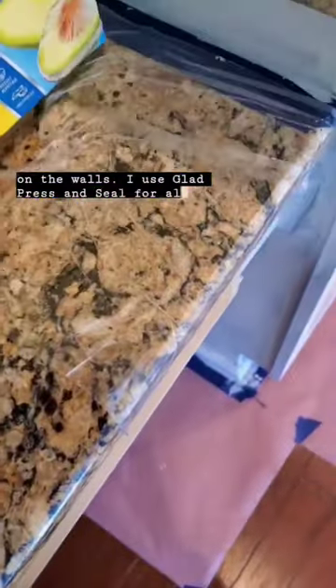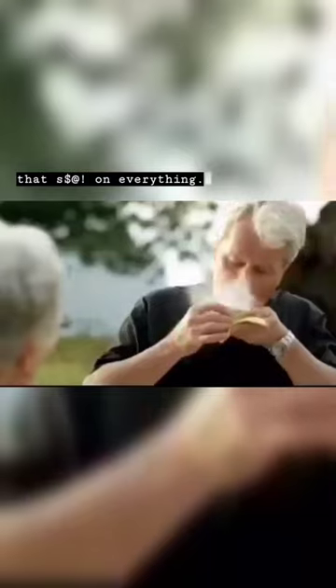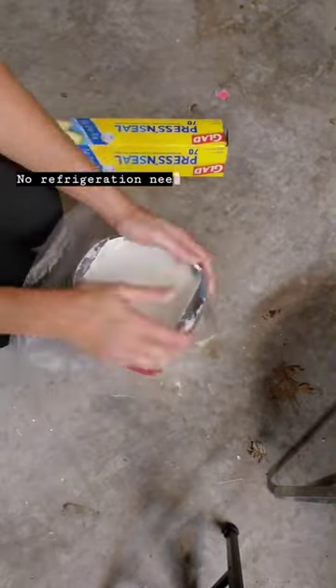I use Glad Press and Seal for all of my painting projects — it's seriously the best. I put that on everything. I wrap brushes, rollers, cover my paint pails, and they'll be ready to use the next day. No refrigeration needed.